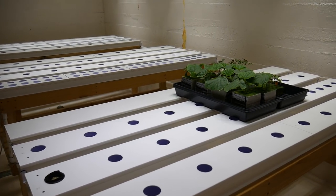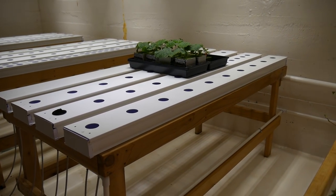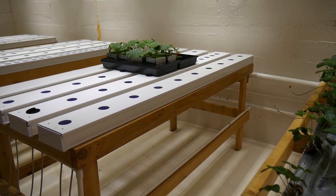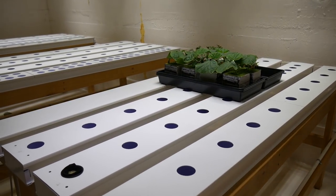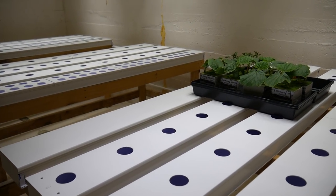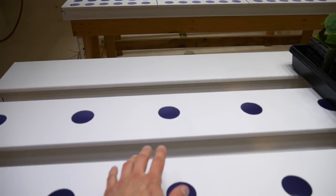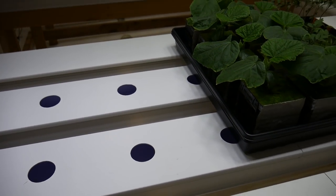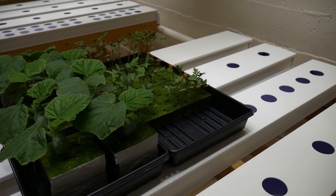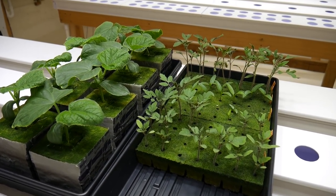The next are three NFT tables for various greens like lettuces, kale, chard, collards, and basil. All of these tables are seven feet long by three feet wide with a two-foot aisle, so you can reach the tables from both directions, reach the center, and makes it easier to harvest and trim. These are our little cucumber, tomato, and bell pepper seedlings, which will get planted out a little bit later.